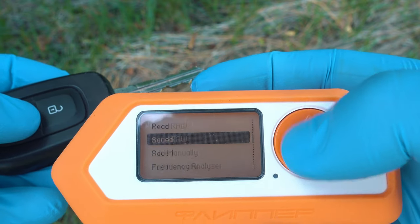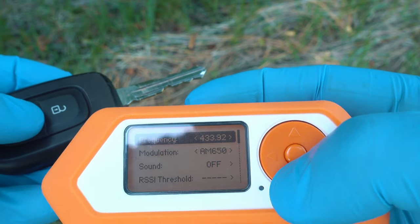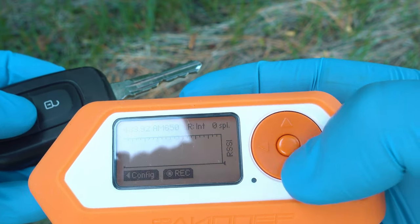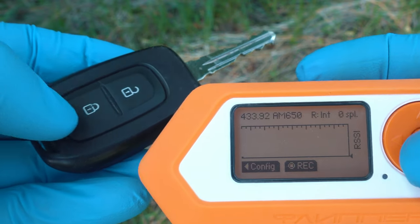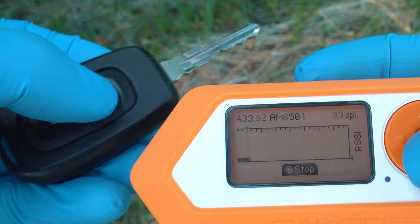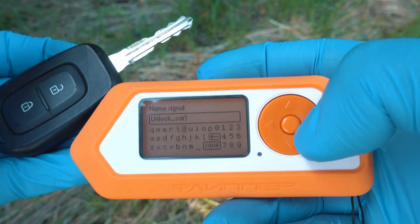Now go back and select Read Raw. Make sure you are on 433.92 MHz, and let's capture the key fob's unlocking signal. Here we go — nice spike. Now stop and save it.